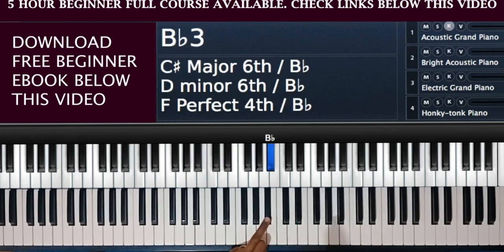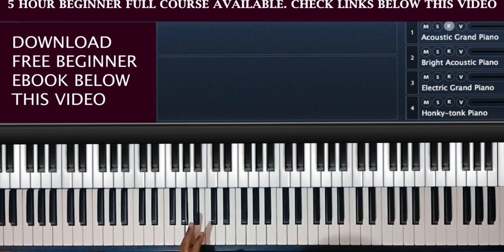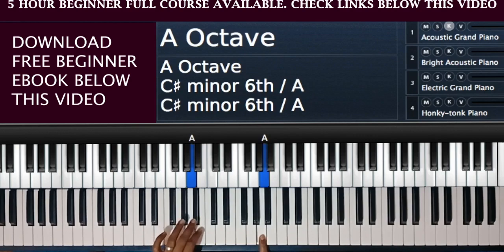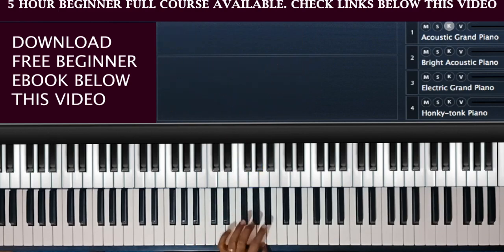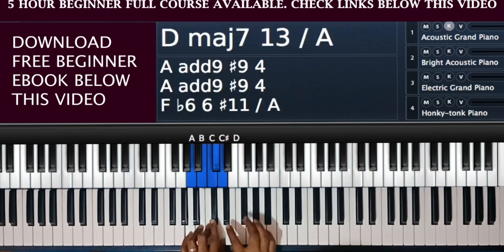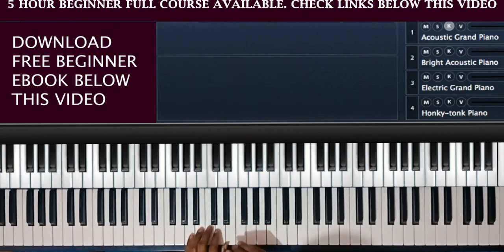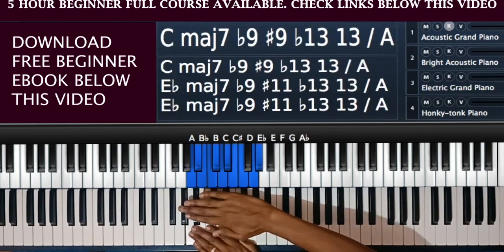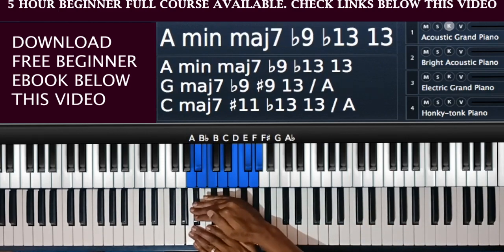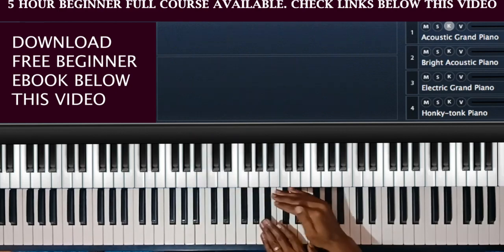Then we go to G, then G sharp or A flat, then A, then A sharp or B flat, then B, then C — and the cycle continues. If you count all the notes from A to the next A, you have: one, two, three, four, five, six, seven, eight, nine, ten, eleven, twelve — back to A. So we only have 12 notes on the piano — the seven white notes and five black notes — and they are repeated throughout the keyboard.